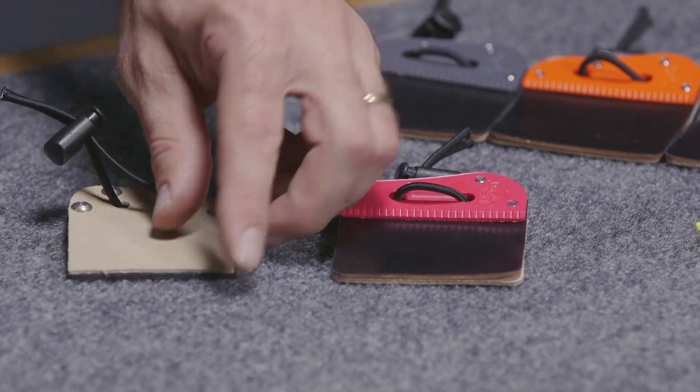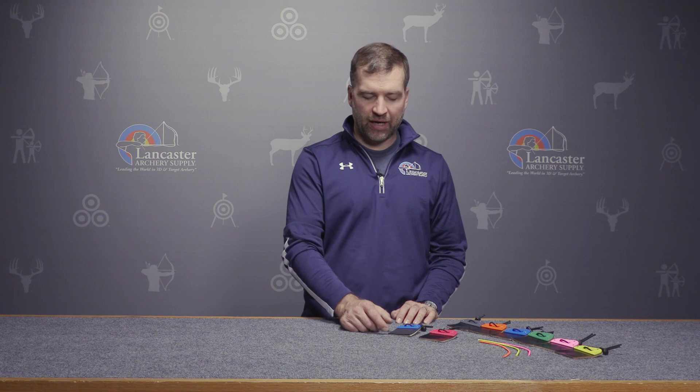Both styles have a suede backing. Both styles also have an excess amount of tab leather, which means we're going to trim these to fit. You've got about two inches of tab leather square in front of your tab on the large, and about an inch and three quarters of tab square in front of the tab on the small.